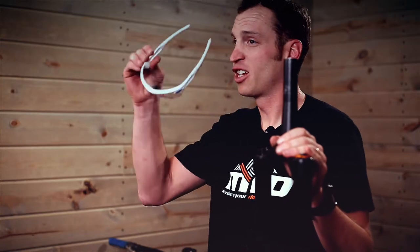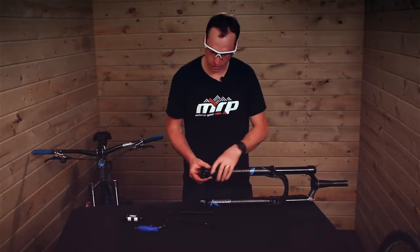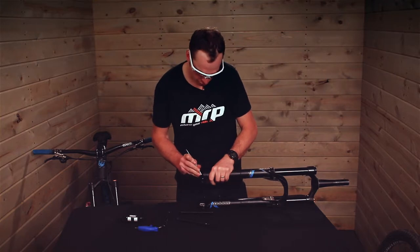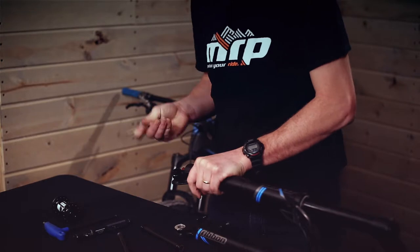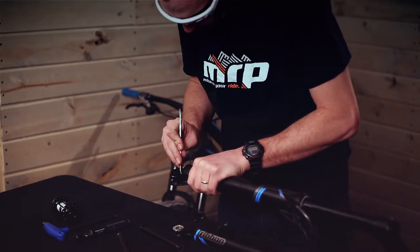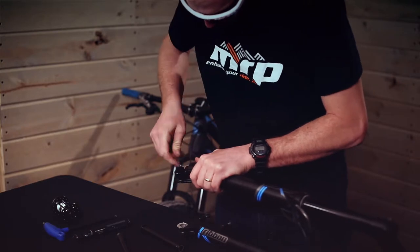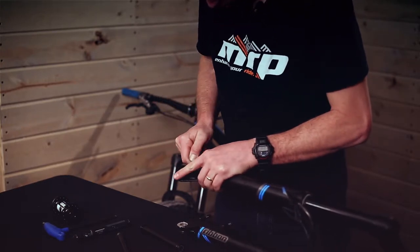Now it's time to put on your safety glasses. You'll want to position the circlip so that it's visible in the notched portion of the dropout. Once there, use the pick to get under the circlip and begin to pry it out of the dropout.